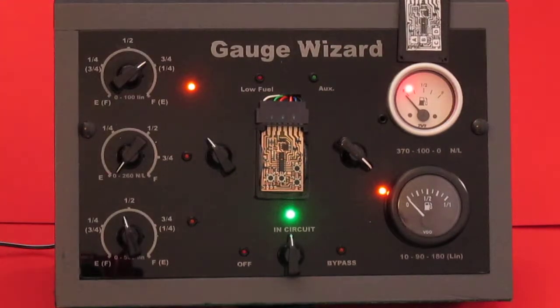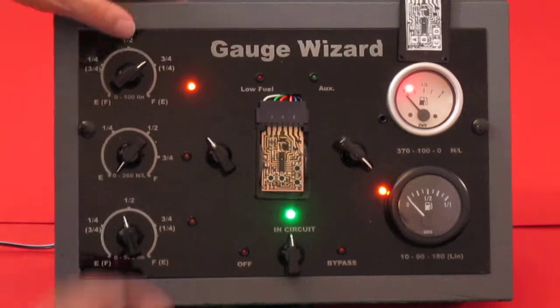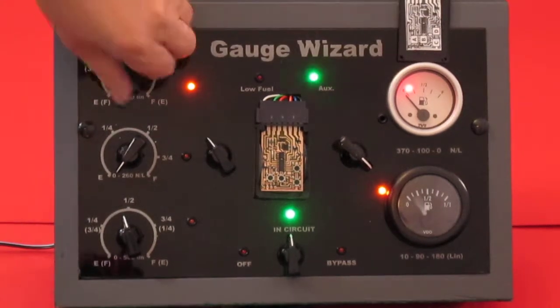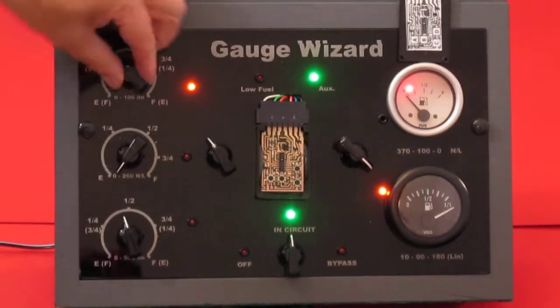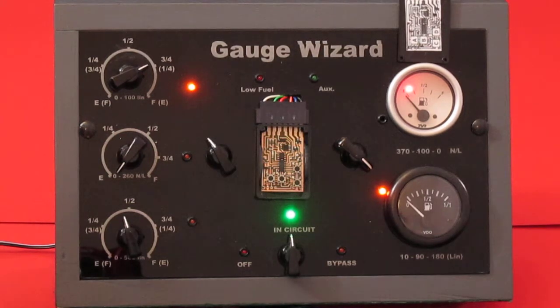The MGA has a resistance of 0 to 68 ohms — 0 ohms empty, 68 ohms full. This is a 100 ohm gauge, so it's going to make full about here somewhere. You'll notice that the gauge is still going the wrong way. That's because whenever we program anything into the wizard, we need to program the gauge as well. The next video will be how to program the gauge. To be continued.